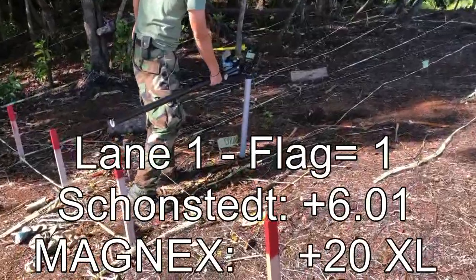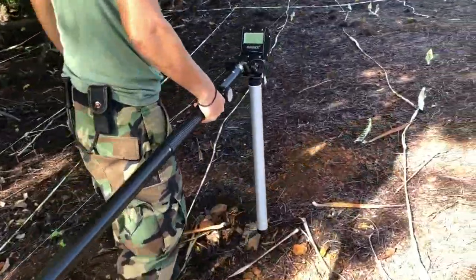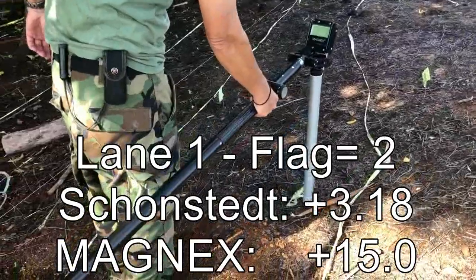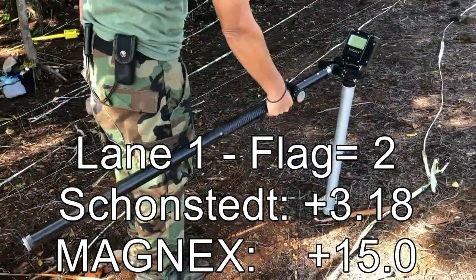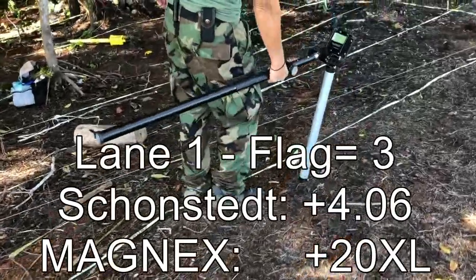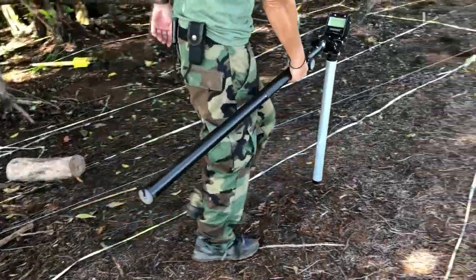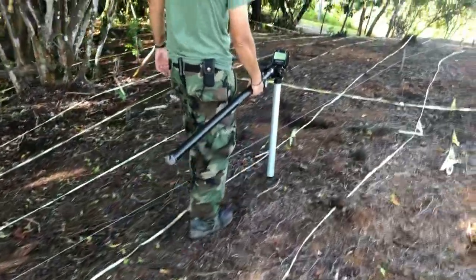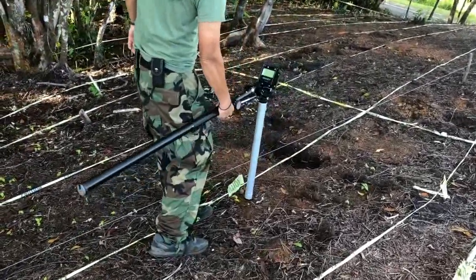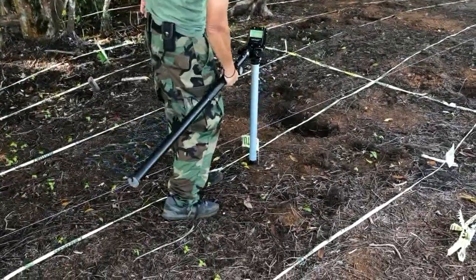Flag one of lane one has a super sensitivity reading of plus 20. Flag two of lane one gives plus 15. Flag three of lane one gives a maximum of plus 20. Flag four of lane one seems very peculiar — it must be a very small island, like a rock.